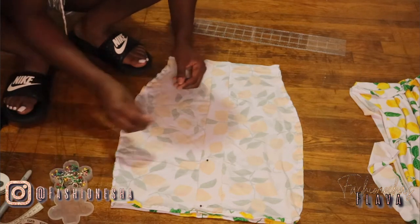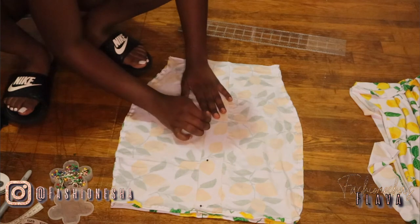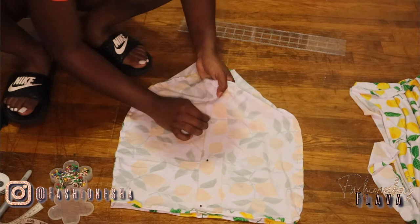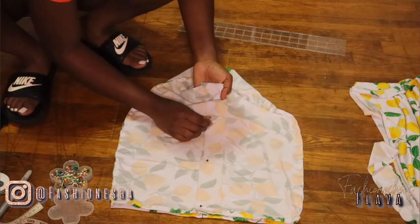When pinning your strip, be sure not to pin on the other side of the skirt. That's why I'm using my hand to stick it inside so I'll know that I'm only going through one side of the skirt.